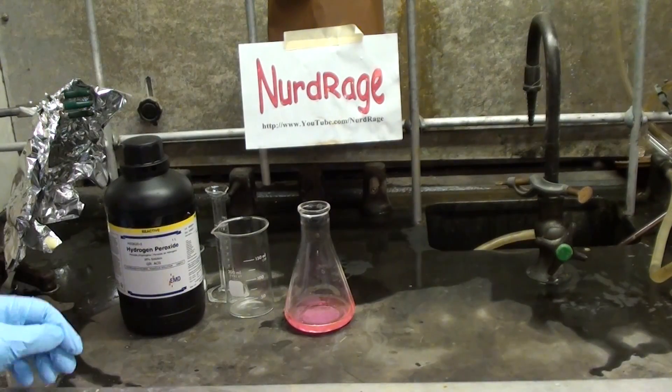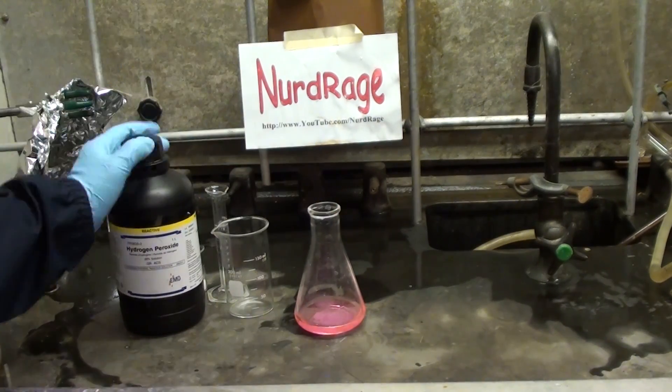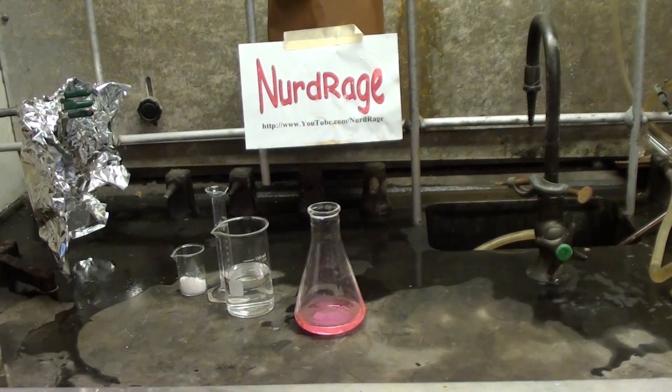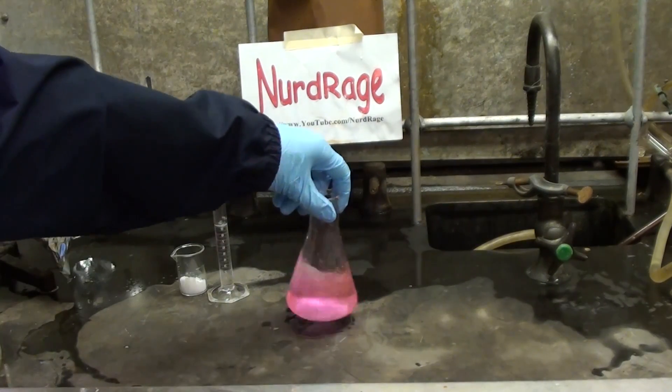To do this, start with 50mL of detergent. If you can blow bubbles in it, it'll work. Now we add to it 100mL of 30% hydrogen peroxide. This peroxide concentration will cause burns so be careful when handling it — wear gloves. Now mix it up.